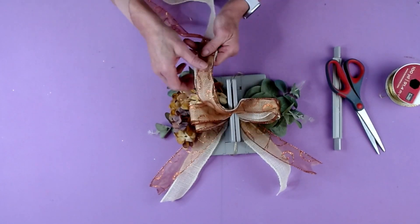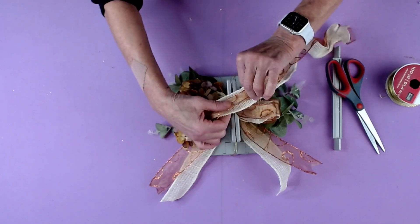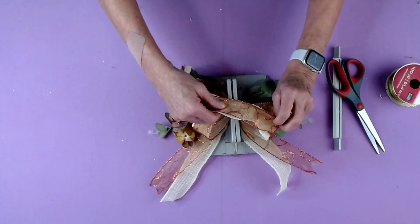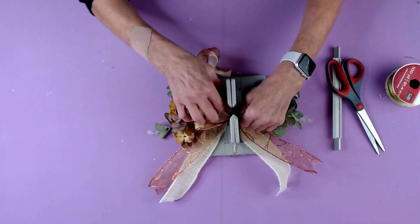Then I'm going to fold this back over. I just want to make sure my ribbons are together — this is a very nice double ribbon bow. We'll fold this back over here, and I have one, two, three loops on each side.